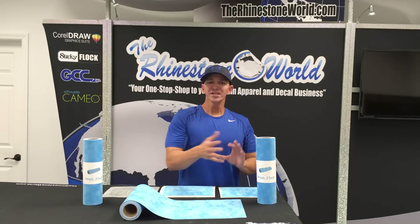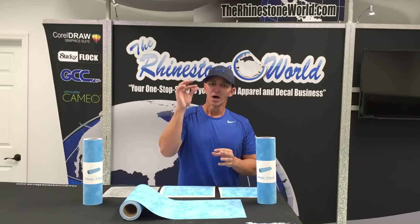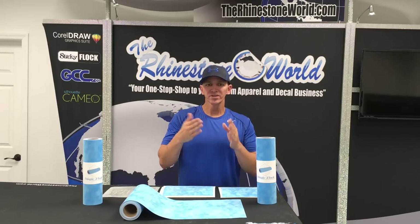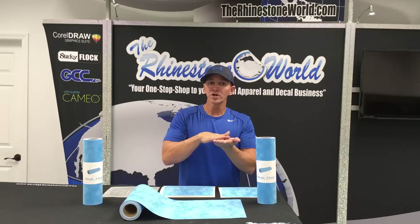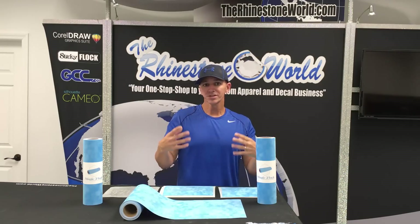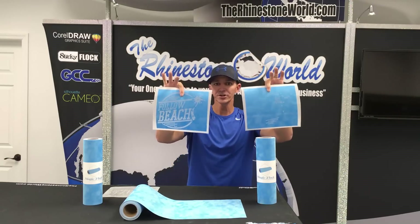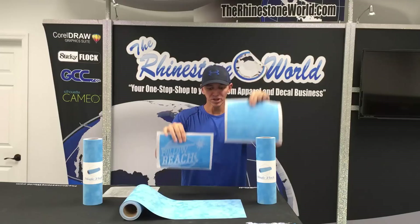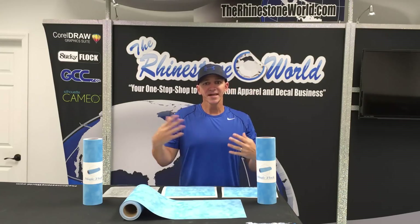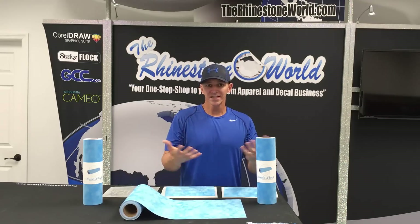Next thing is we changed the flock fibers. The flock fibers are not as long, and the reason we did this is when the flock fibers are not as long, the stones will brush around and glide a little bit easier, and the smaller stones — more importantly like the SS6s — are much easier to brush in. A lot of you that are using some of the different flocks right now, the SS6s are a nightmare. Our goal was to make those a whole lot easier.